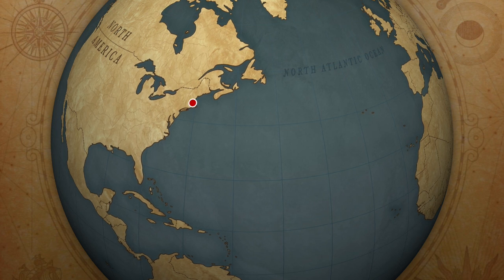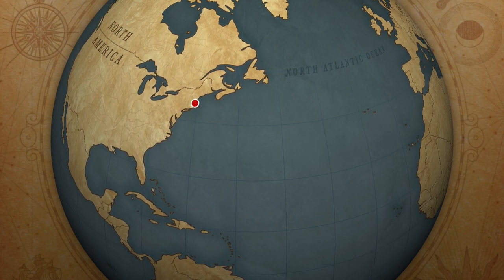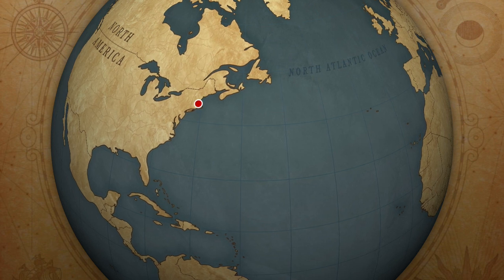Hello and welcome to the New Yankee Workshop, Season 1, Episode 4: The Blanket Chest.